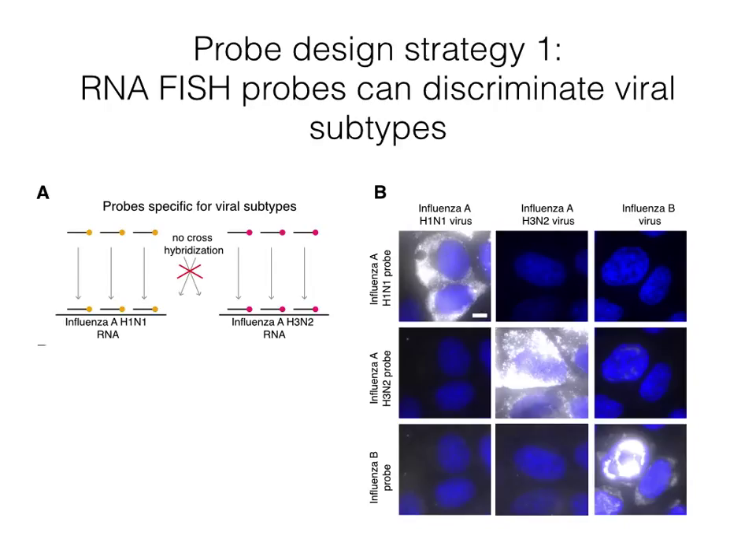We tested this design strategy with influenza. We designed influenza subtype-specific probes for H1N1, H3N2, and influenza B. We tested these probes on samples infected with each of the three viruses, and found that the probes correctly labeled their target virus, as you can see along the diagonal of these images.